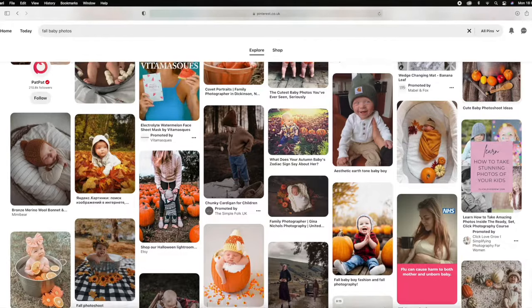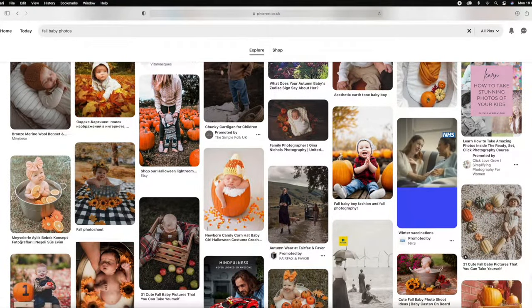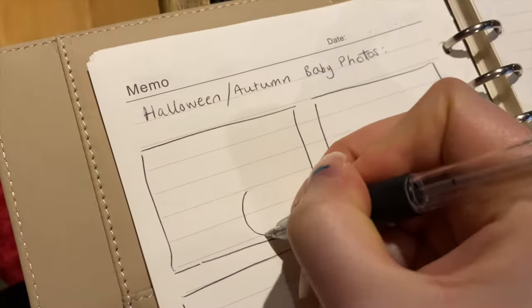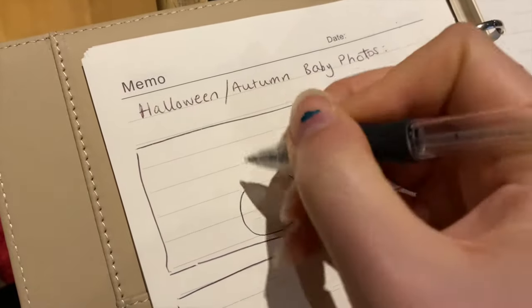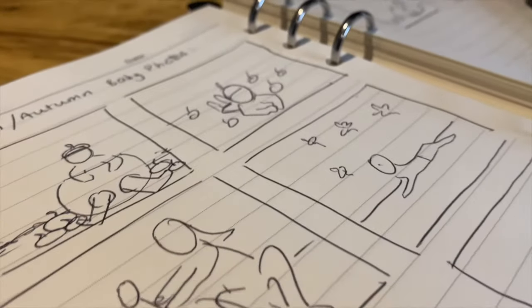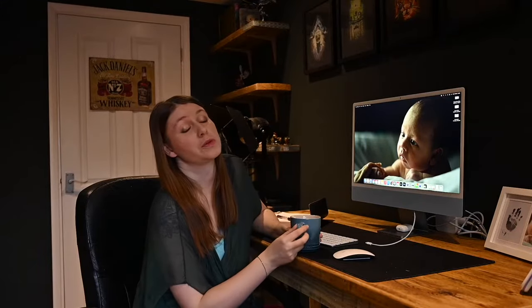So firstly I scouted Pinterest for some initial inspiration, and then when I'm feeling creative I sit down and draw out my ideas. These are just really rough drawings, but by doing this it makes me way more efficient during the shoot, which is key when you have an impatient baby. It also helps me work out what I need to buy for the shoot as well.